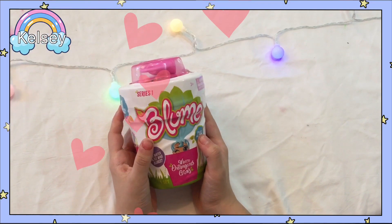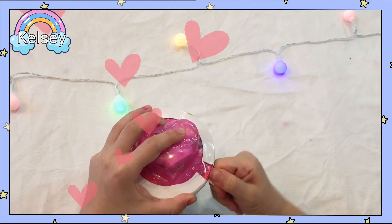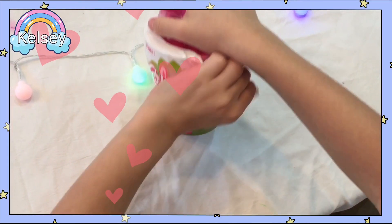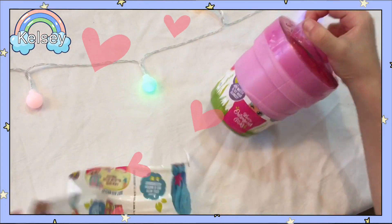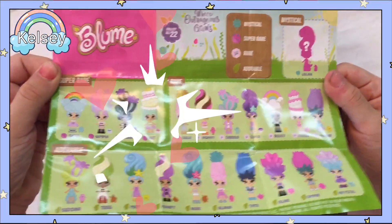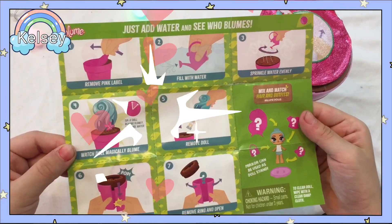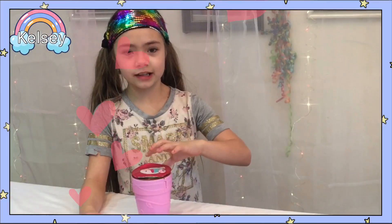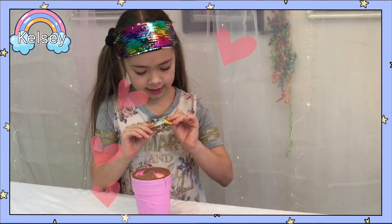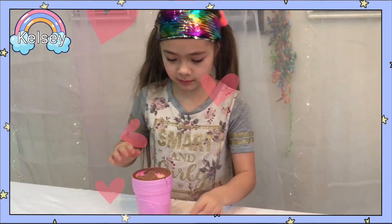So this is the Bloom Surprise. It's Series 1 and we're going to start opening it. Now we're going to take this off and pour water. Let's see what's this — it's stickers. She comes with stickers. That's not my thing.